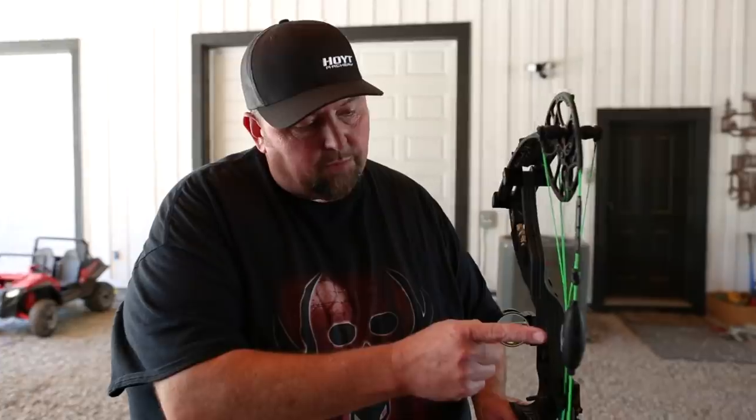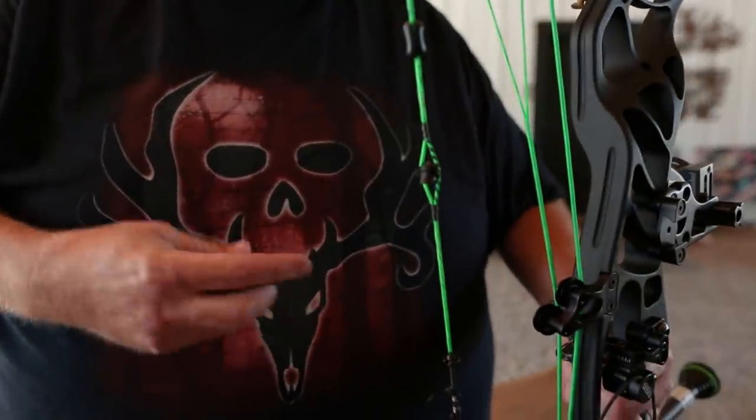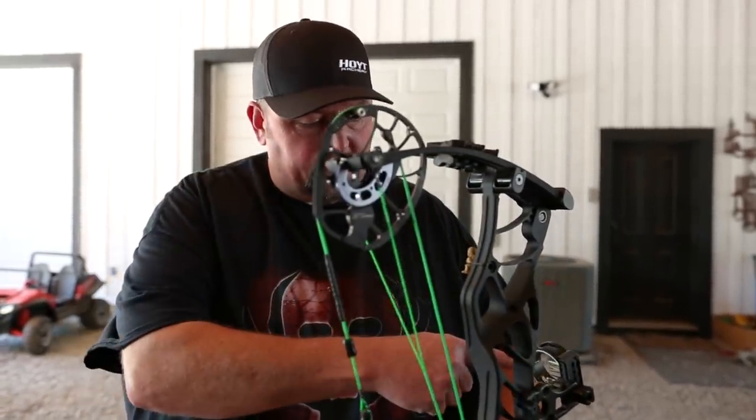Next in line, you're going to see this big glob right here. This is from Specialty Archery Products. Because of my age, I have to shoot a verifier peep, so this has a lens inside there to help me with being able to see the pins at close distance, because I have to wear readers to read.